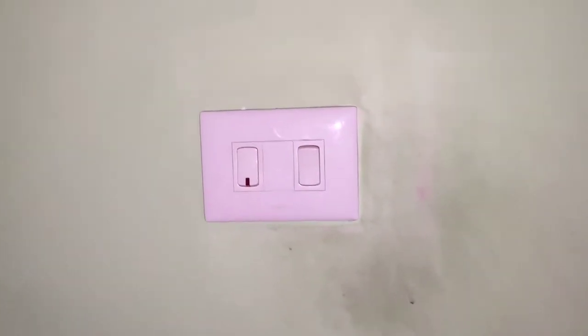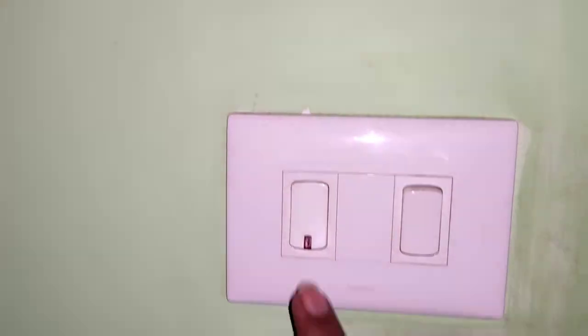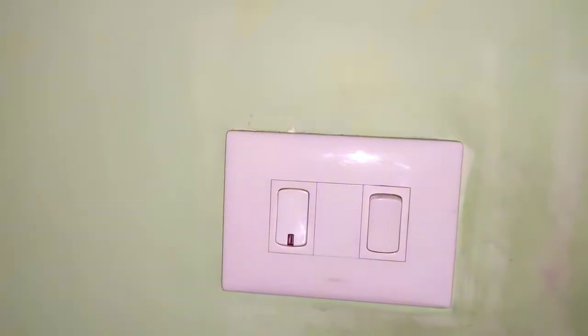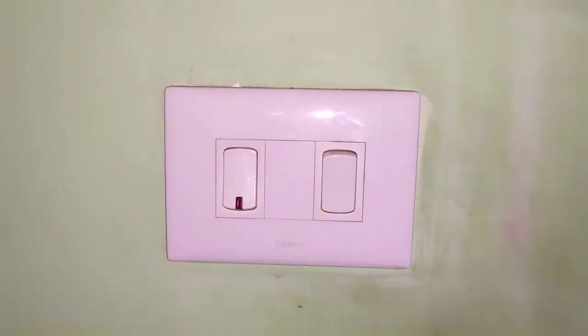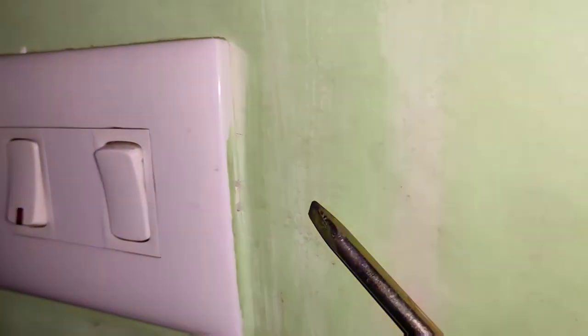This is a switch I'm going to repair. The problem I'm having with it is that it doesn't stay on — in fact, it doesn't switch on at all. This is a Legrand model switch and I'm going to show you how to open it.